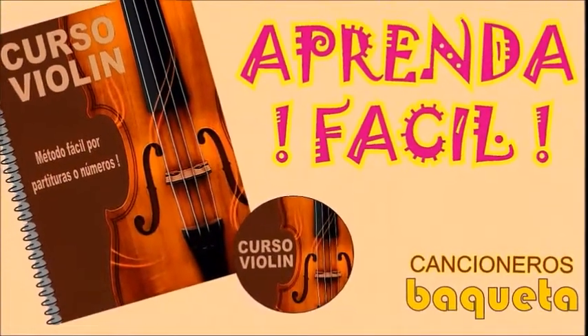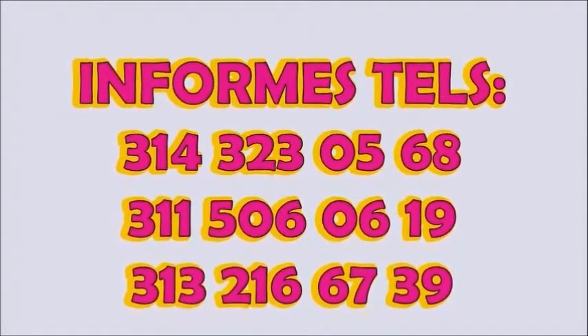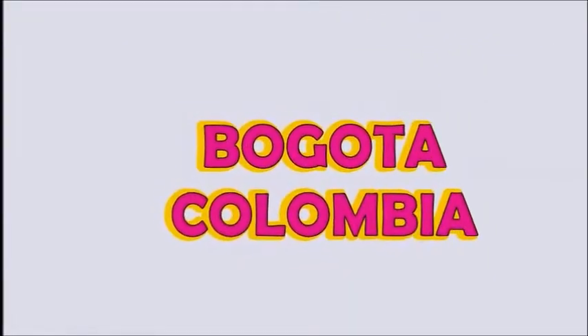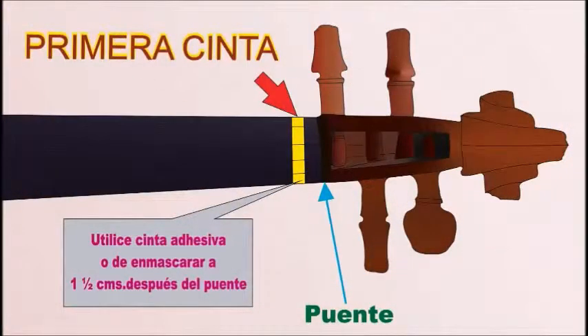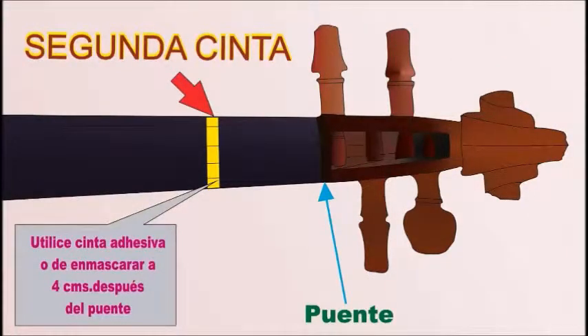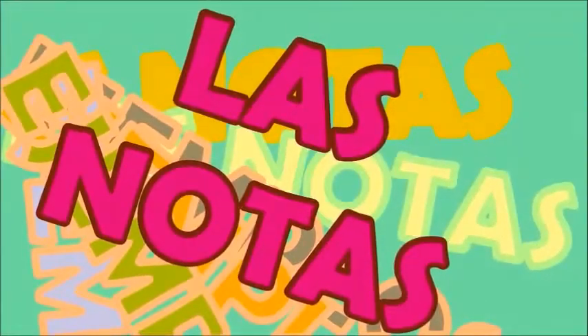Paso 4. Ubicación de las cintas en el violín. Primera cinta: pégala centímetro y medio después del puente. Segunda cinta: pégala cuatro centímetros después del puente. Tercera cinta: pégala siete centímetros después del puente.